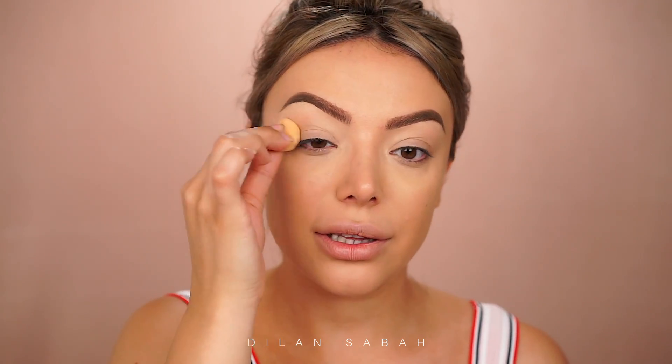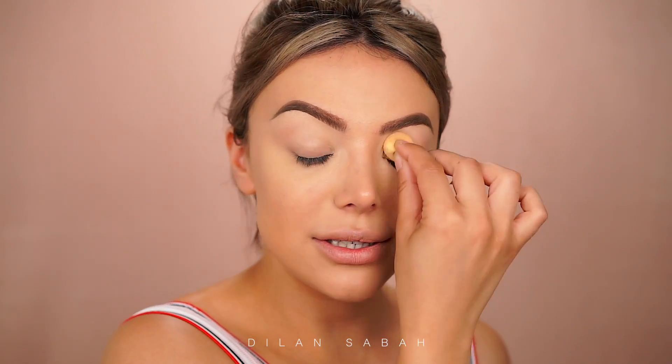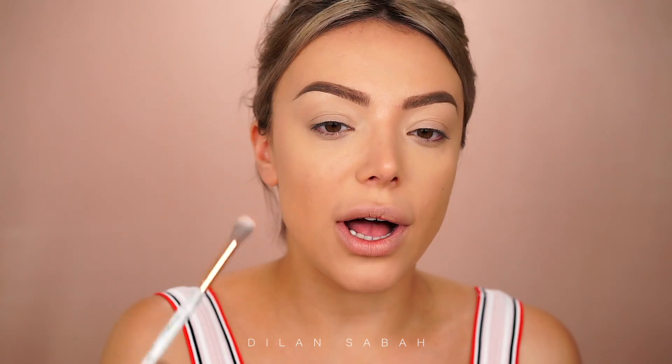So on my eyes I have Tarte Shape Tape concealer and I'm not going to powder it because I want the eyeshadow to really stick on my eyelids. I'm going to use this beautiful coral color and I am going to put this on almost my whole eyelid, up towards my brow.